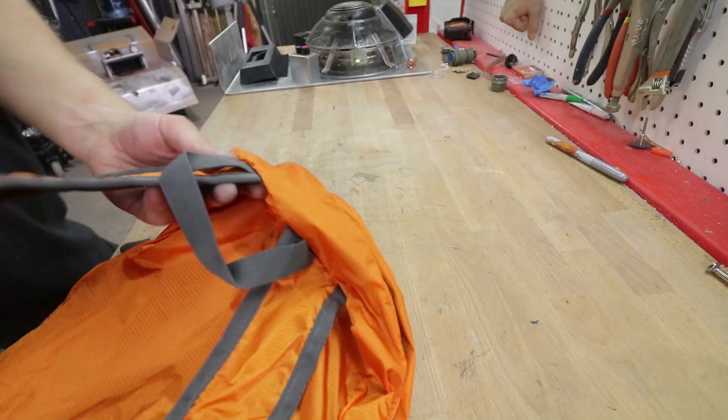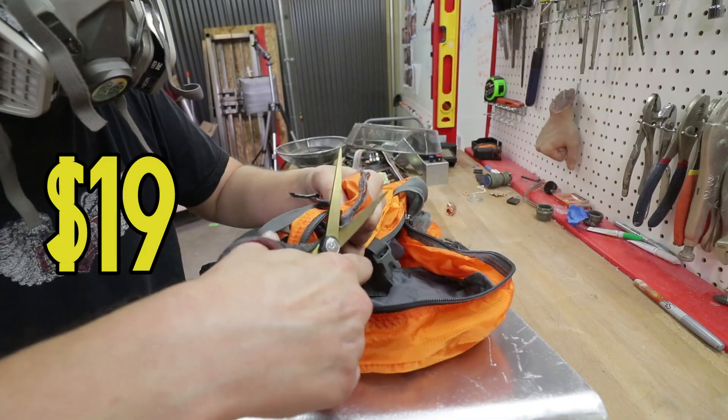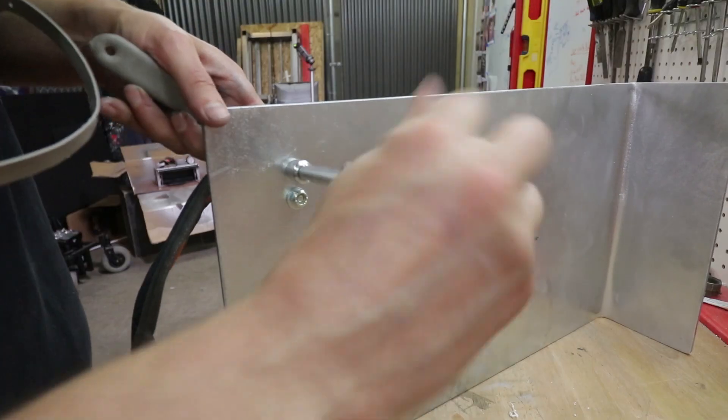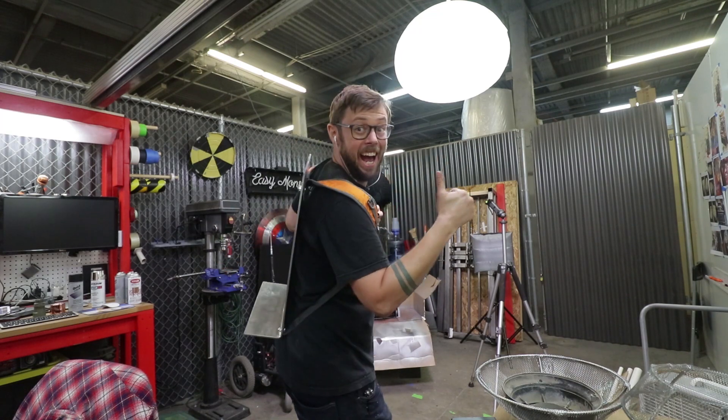For the straps, I picked up a cheap orange and gray backpack, cut off the pieces I needed, and carefully drilled some holes and bolted it in place. Surprisingly, it was pretty comfy.